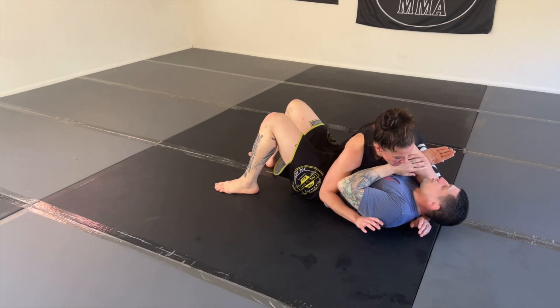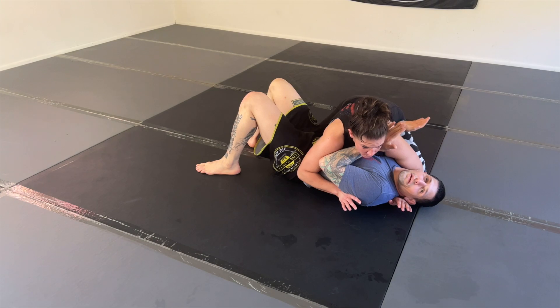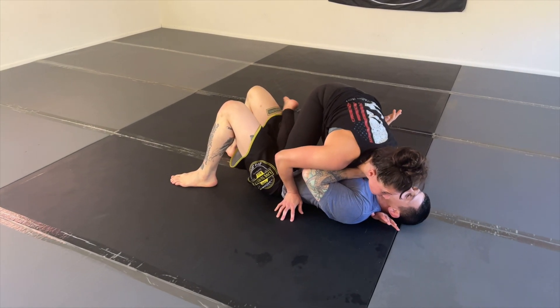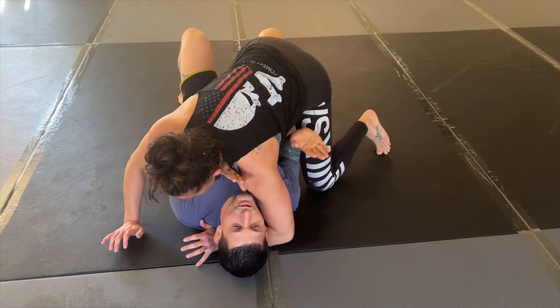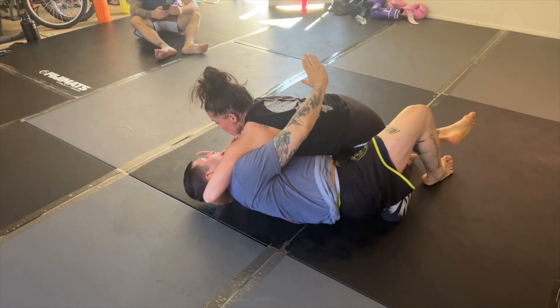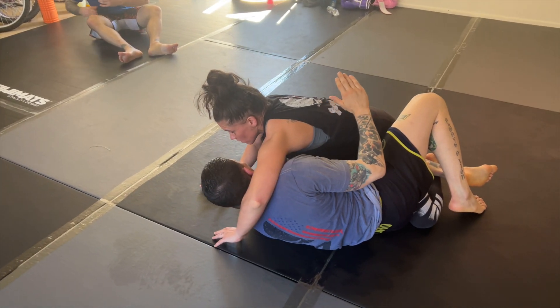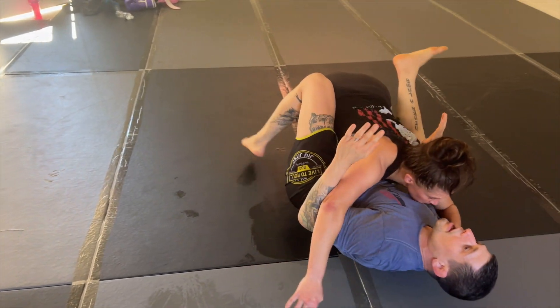I'm barely trying to transition to mount so I'm looking at this far leg — I want it to become weightless. She does the right thing and starts sliding that knee across my hip line trying to get that knee on belly. As I feel her committing over to mount, I'm going to use this frame right here to start elevating her leg and dropping her into the half guard position. Real simple — we can start framing the other side and start shrimping out and clearing to guard.